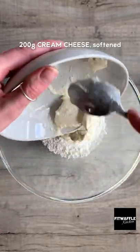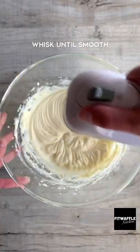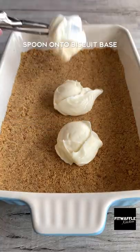Add icing sugar, cream cheese and softened butter to another bowl and whisk until smooth. Then scoop this onto the base and smooth it out gently.